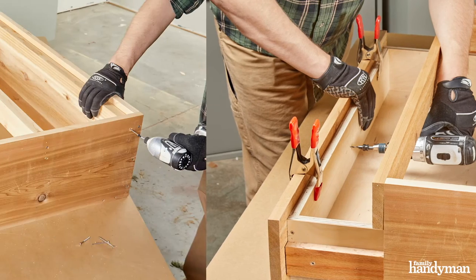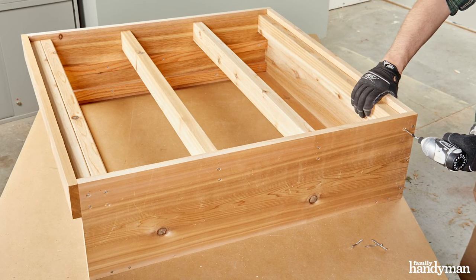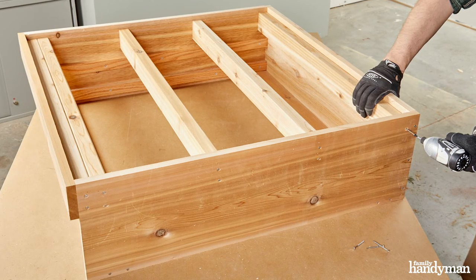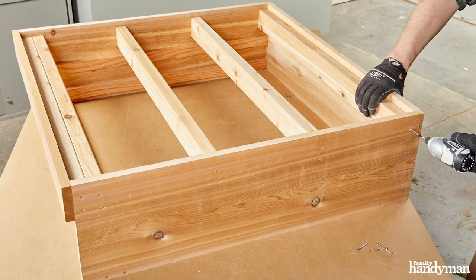Before we put the top on, we want to place the supports. These are going to be held down from the top about three quarters of an inch, or the thickness of the plywood. Use two-inch assembly screws to assemble these parts. Once we're done with that, we want to double check our internal measurements and cut the plywood for the top.